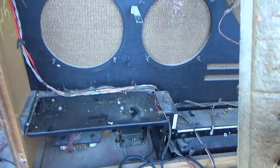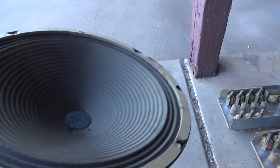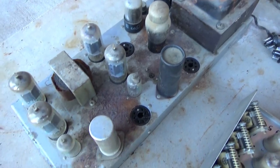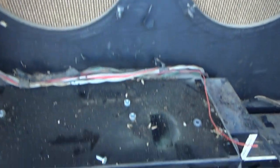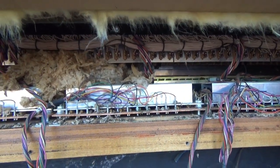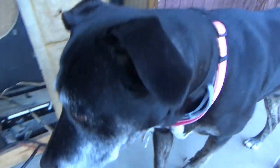I got everything out that I think I'm going to get. I took the speakers out — nice Alnico magnets, both in good shape with good cones. And this stuff here was all dried-up mouse pee — there's where the amplifier was resting, and there's the mouse nest. So this is a bit of a hazmat situation. The dog is loving the smell of it. Does it smell like mice, Peeta? Yeah.